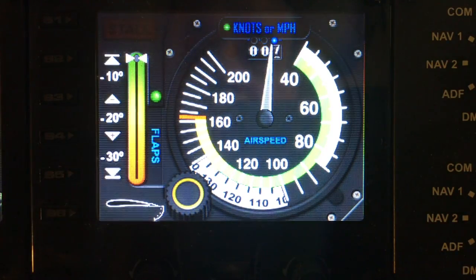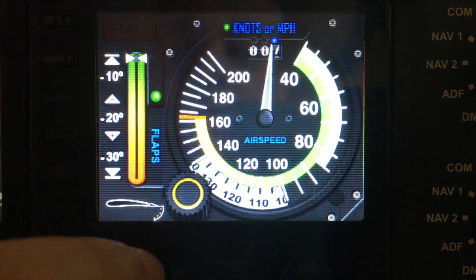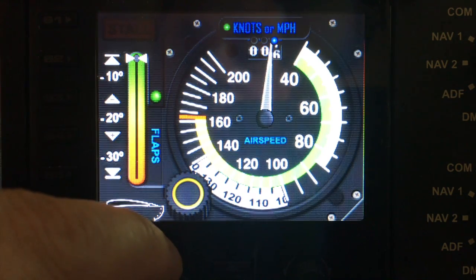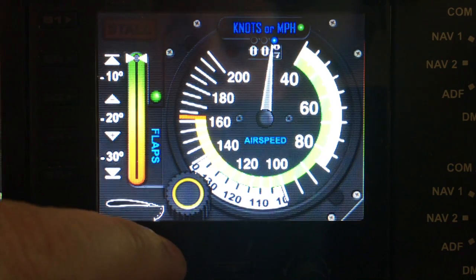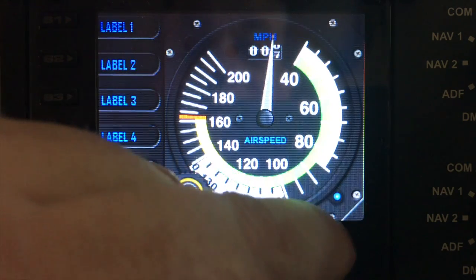The next option is knots and miles per hour, so you can change the actual gauge function from miles per hour to knots. You just toggle that with the left button, and as you can see it toggles between knots and miles per hour.